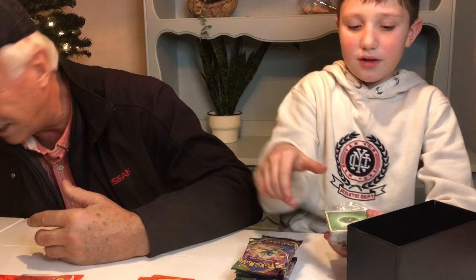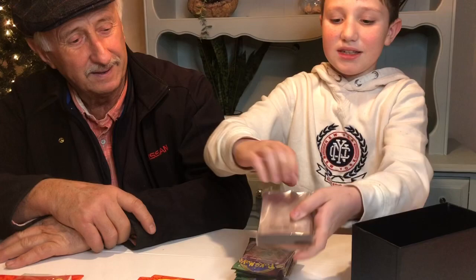Down there it's dead under the table. We got the energies and, of course, the amazing sleeves.